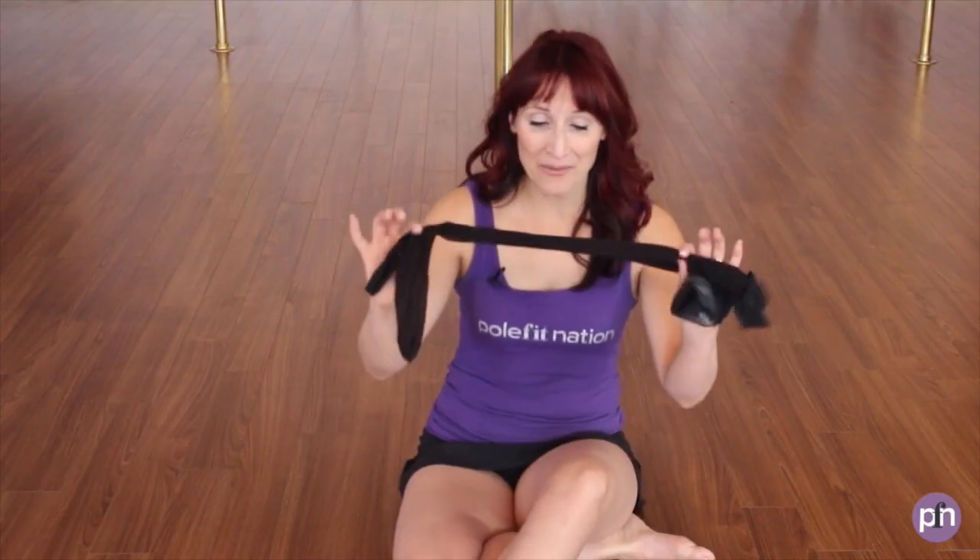Hi there, it's Jane with Pulpit Nation, and today we're going to have some fun with some stockings. I'm going to teach you my favorite stocking peel techniques. Let's get started.